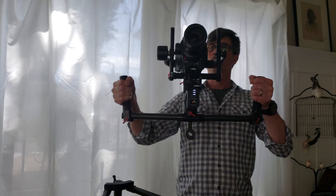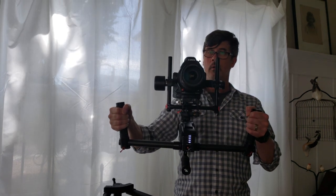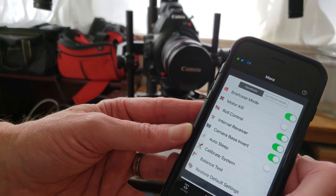Whenever I set the stabilizer down to check a take or pull off the SD card, I put the lens cap back on to protect my lens. I also turn the motors off using the DJI app on my phone with the motor kill button. This saves on battery life, since the motors are constantly powering not only stabilization but balance. It also prevents the unit from freaking out based on how you set it down, particularly in upright mode. The unit stays powered, just not the motors — so when you pick it up for the next take, you just turn the motors back on, and it stabilizes. Boom.